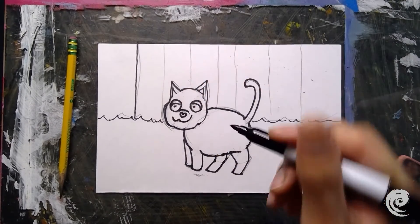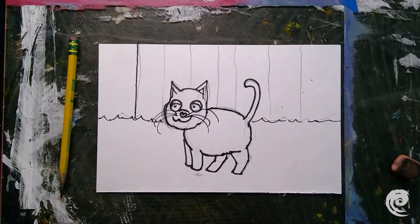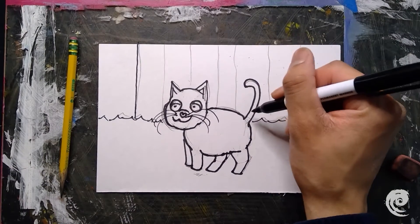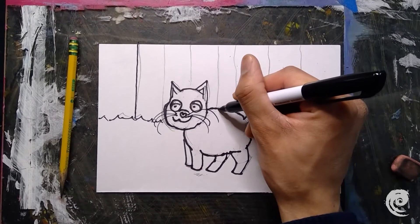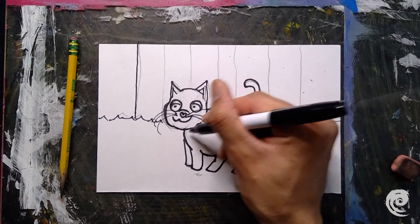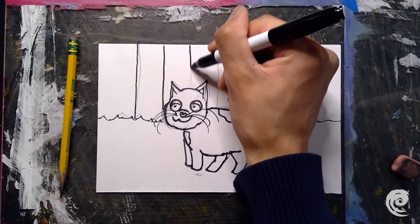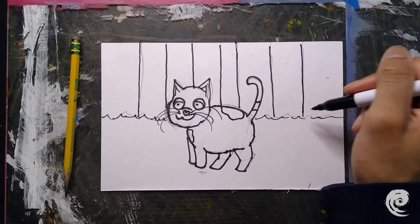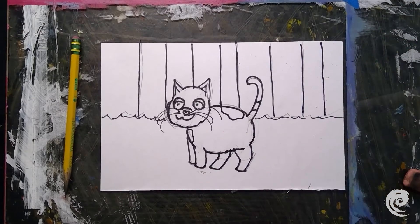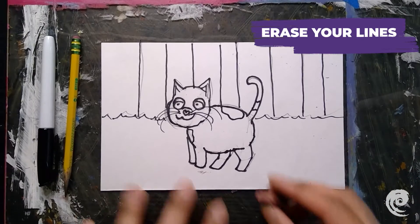One extra detail we can add to our kitty now is whiskers — I'm just going to draw three whiskers. I'm also going to add some spots: a black tail going this way, and a couple of black spots. Once your background is all finished, go ahead and put up your Sharpies and erase all of your pencil lines because we don't need those anymore.